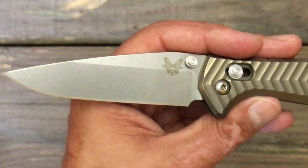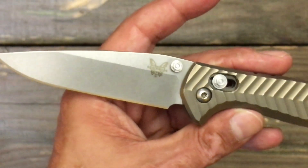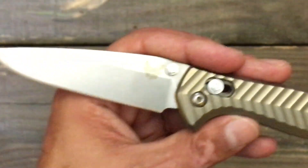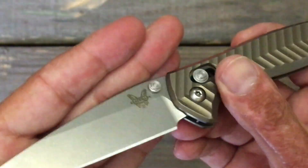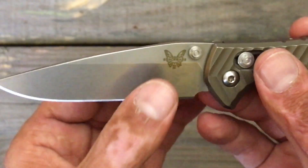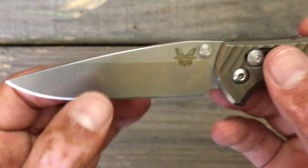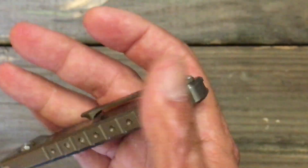That's a great middle road — you still got good slicing ability and you got some extra strength. And with the 20CV steel, sometimes it can be chippy. I've noticed it in a few other of my knives that you get some nice micro-chipping, but when you got a little bit of extra meat behind the edge, it may not be as prone to chipping as it would be if it were thinner.